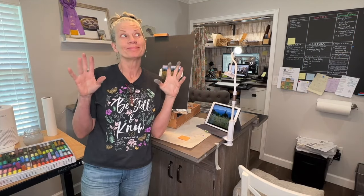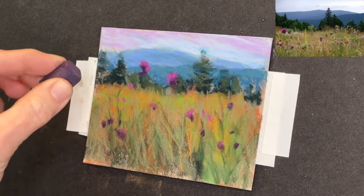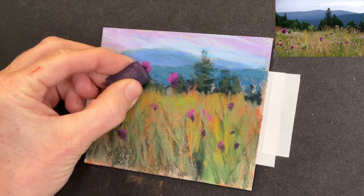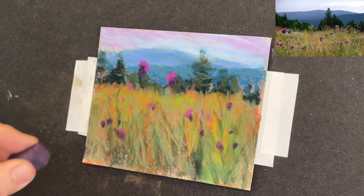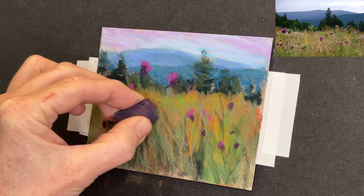Now here's where I was at the point of the Zoom meeting - and yes, I started that meeting with pastel on my nose. I literally said to the people running the meeting, 'Oh my gosh, I have pastel on my face.' But I decided to work a little bit more.